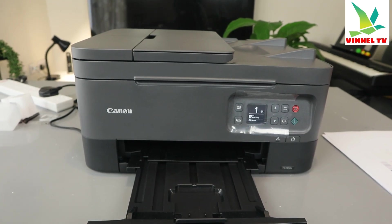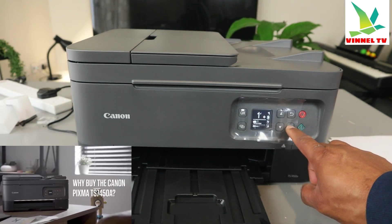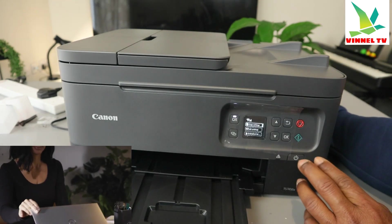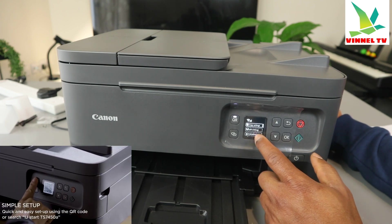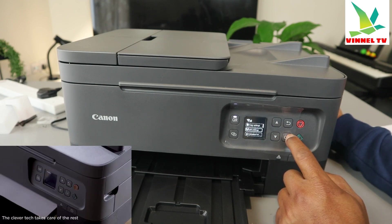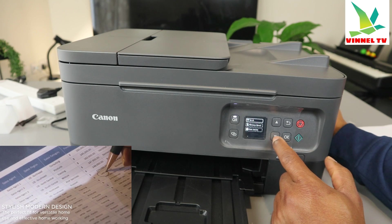To print the printer network information, what you need to do is go to the menu. From the menu, you will see on the screen: copy, certain lines, and settings. Scroll using the up and down arrows to select settings, then press OK. The next step is to print details.